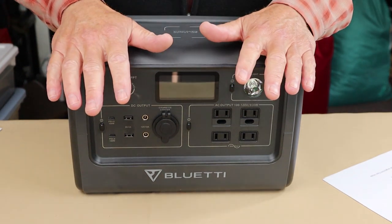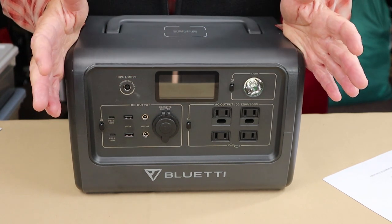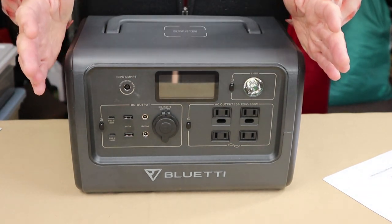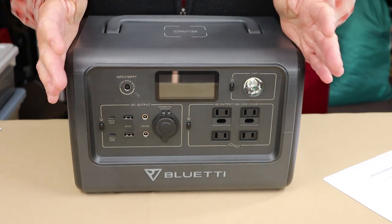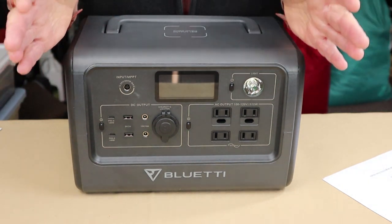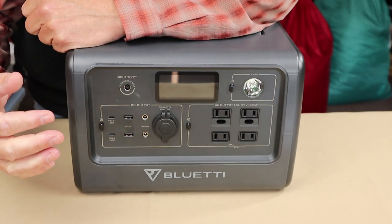It also has a battery management system with over-voltage protection and short-circuit protection. When I started testing, I was a little concerned about damaging it, but if I plugged in an item that drew more power than the bank could handle, it simply stopped and displayed 'overload' — no damage to the battery at all. So don't be afraid to test things; if it exceeds the capability, it just shuts down safely.